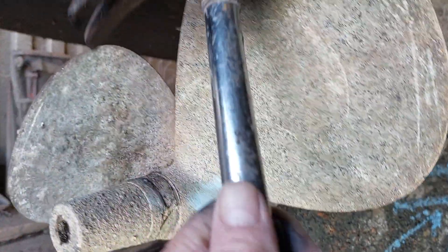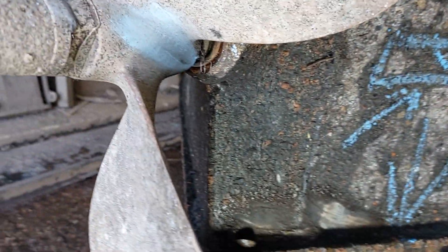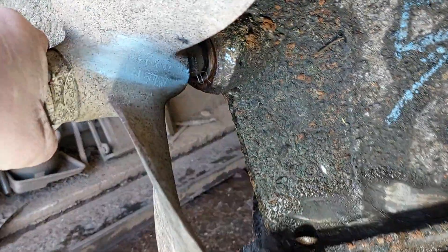Lightly tapping the ends of the blade with a hammer — not going belty belty — you can hear a nice ring to the blade. Next thing we look at is the security of the shaft, and you can turn it.